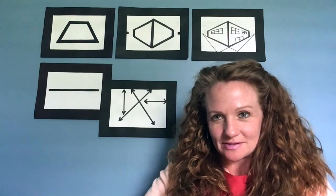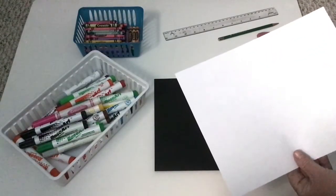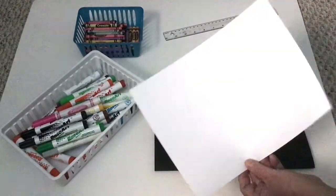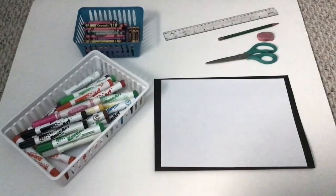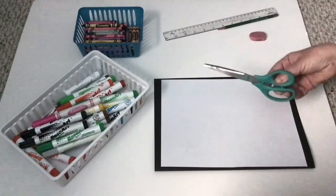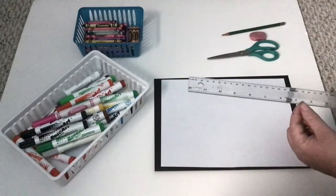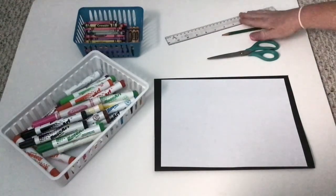Let's get your supplies so we can get started. You're going to need one sheet of white paper — copy paper is fine. If you don't have white paper, you can use a recycled sheet or any paper light in color. You'll also need a pencil, an eraser, a pair of scissors, and a ruler. If you don't have a ruler, you can use the straight edge of a book.